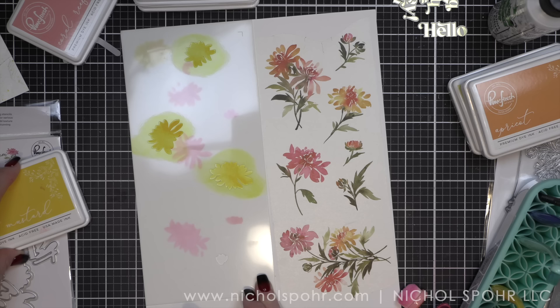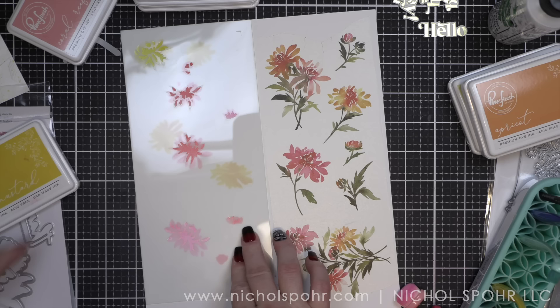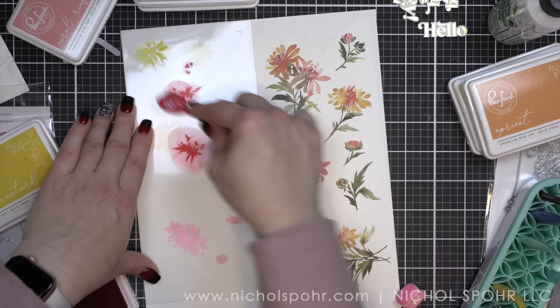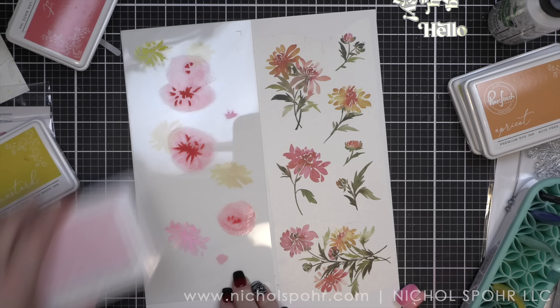This is a really great project if you're looking for something to make maybe gift card sets for the holidays for people, or thank you card sets — something like this would be amazing. You could take the washi and think how fast you could whip out a whole bunch of gift card sets. So much fun. Coral Reef and Passion Fruit is one of my very favorite color combinations, and Sweet Mustard and Apricot are two of my very favorite colors from Pinkfresh Studio.